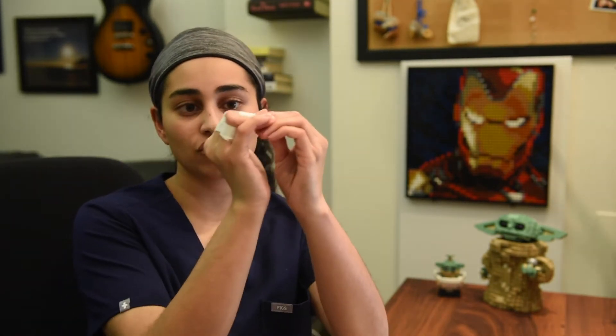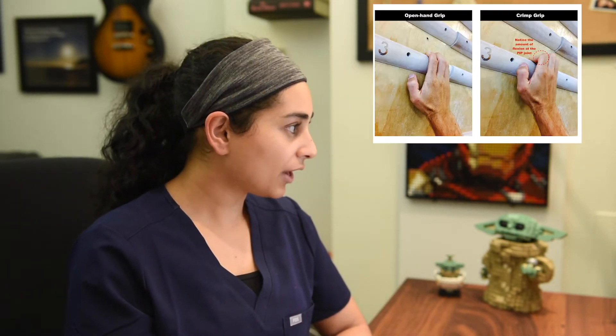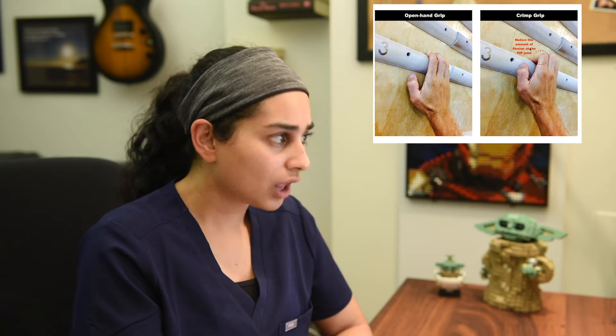What causes pulleys to be damaged? It's mainly based on too much load. How do you increase load on a pulley? Number one, body weight. Number two, dynamic movement — dynamically pulling yourself up puts a lot more load than a static hang. Number three is the way you climb, specifically the grip. There are two ways to grip a hold, especially a small one: you can go into the crimp position, where the last joint is extended and the first joint is flexed, or you can use an open hand grip.